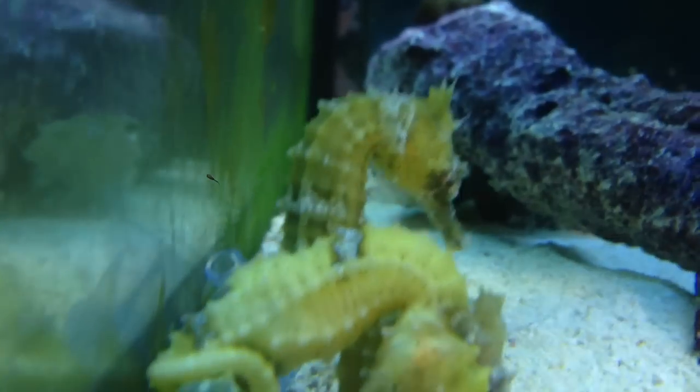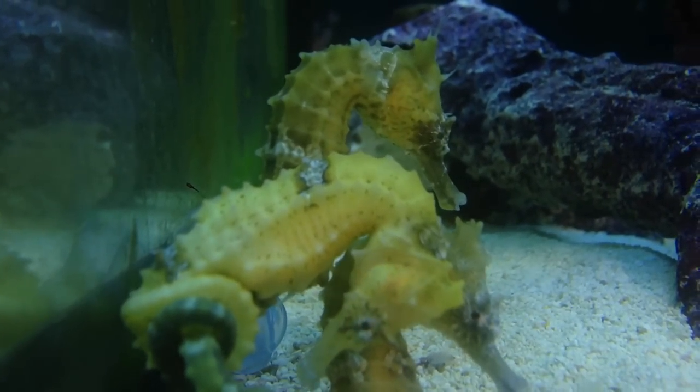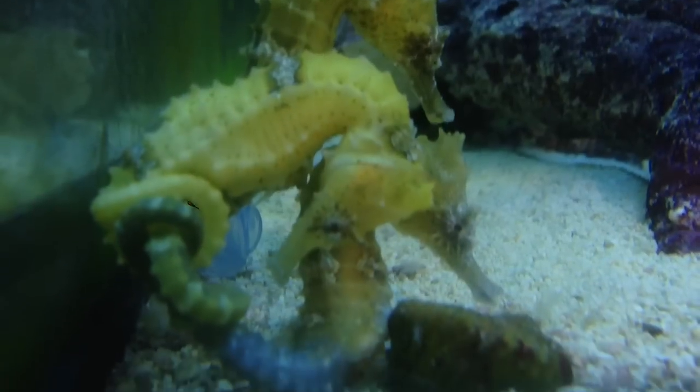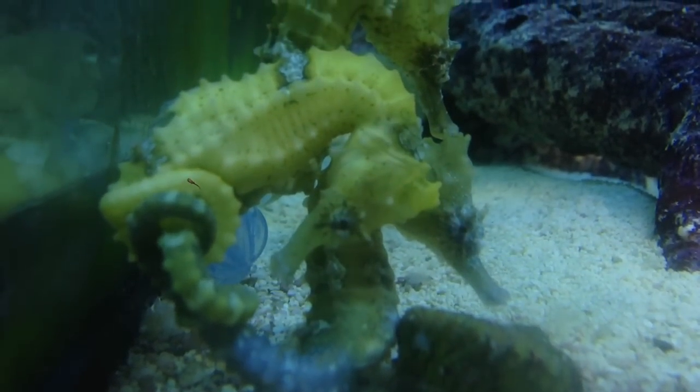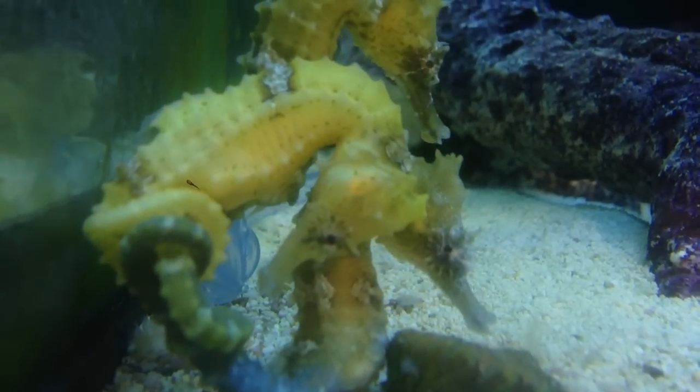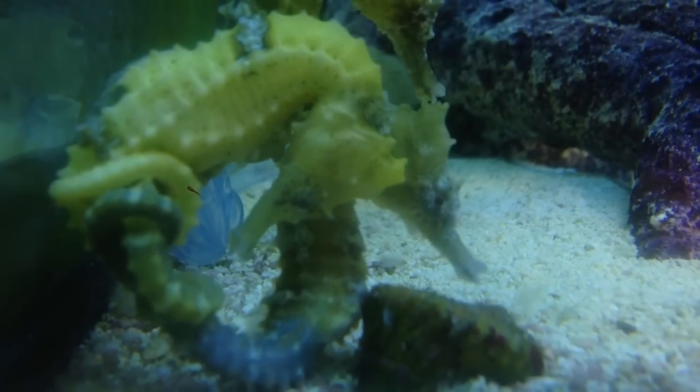Seahorses can fight off some bacterial infections, but there are many that they can't fight off. So it's best to keep the temperature of the water below 74 degrees to try to limit some of the bacteria in the tank. This is another reason why you're limited on what fish you can keep with seahorses, because of the temperature.